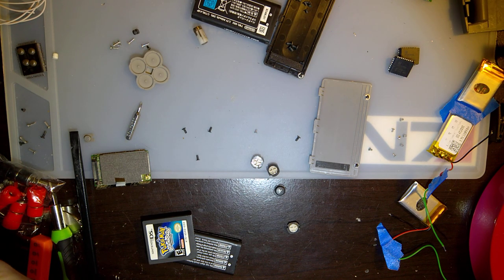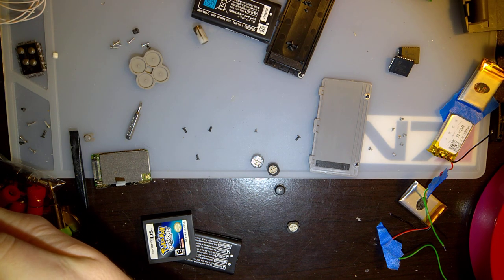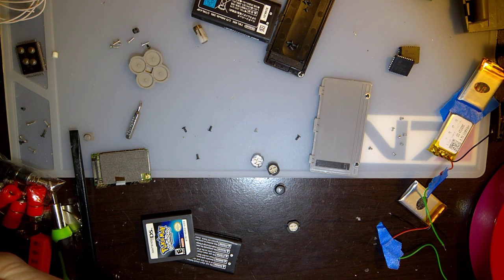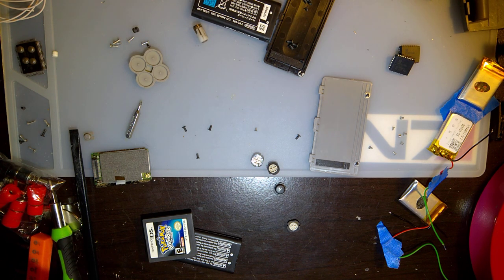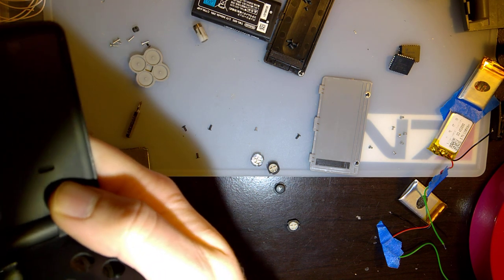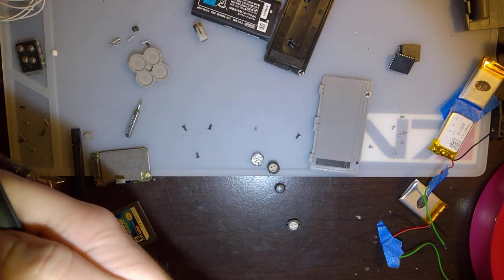I bought a DSi XL pretty recently with a broken top screen, fully intending on making a Game Boy Macro. For those who don't know, it's basically just a DS console with the top half cut off. The idea is that you use broken consoles to start with instead of perfectly working consoles. It's just a good way to make a console to play Game Boy Advance type games without having to backlight a Game Boy Advance.